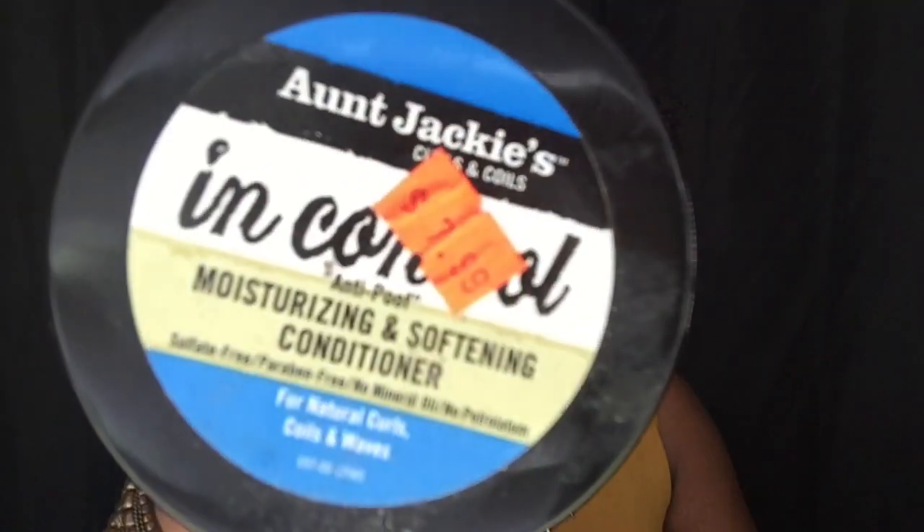The next thing I do every other week is a deep treatment, just to treat my hair and make sure my heat-damaged section is being well taken care of. It's by Shea Moisture with sea kelp and argan oil for dry, damaged hair — heal, grow, and strengthen. This can be found at your local Walmart as well, around $9 or $10. If I'm not doing that, I use a regular conditioner by Aunt Jackie's — it's a moisturizing and softening conditioner, about $7.99. I leave it on my hair for about 30 minutes if I'm not doing a deep treatment mask.